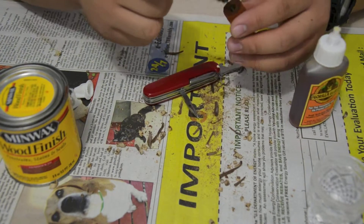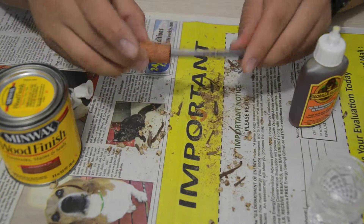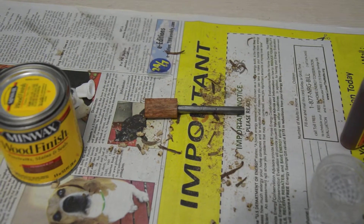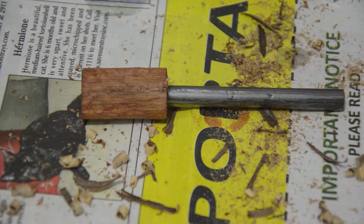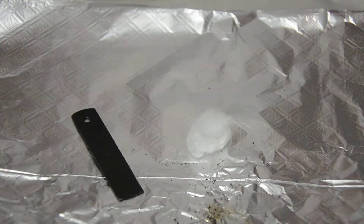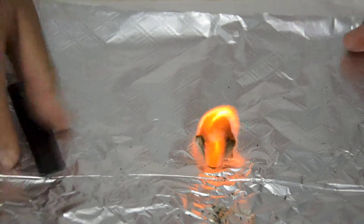That shouldn't be much of a problem. Just insert it in there — straighten it out a little bit if you need to. There we go, it's not too bad. Hey guys, it's been 24 hours and the Gorilla Glue has set. So now we're going to test it out on a cotton ball. There we go — it's a nice handle. Natural look. Thank you.